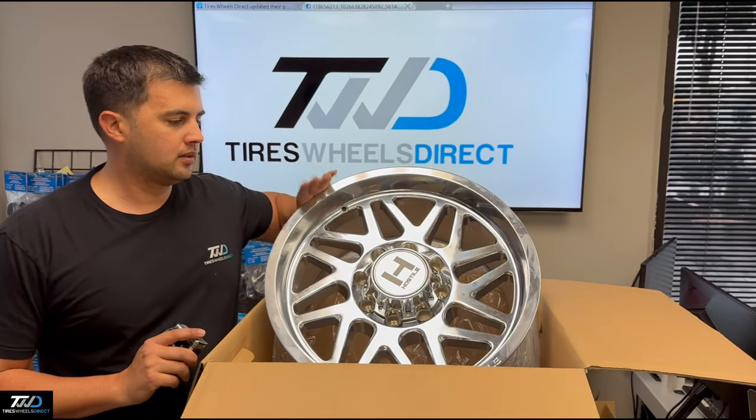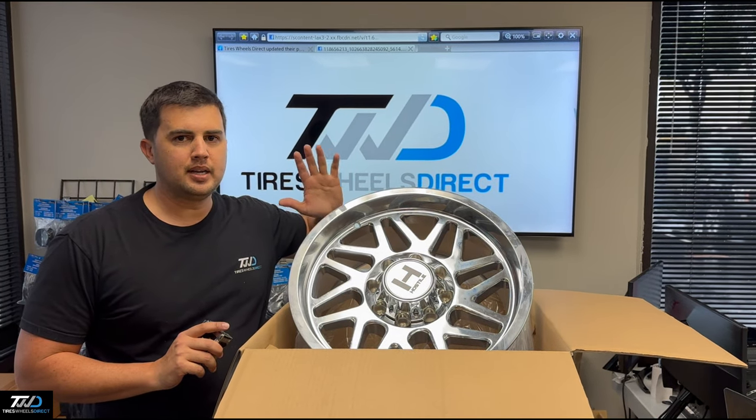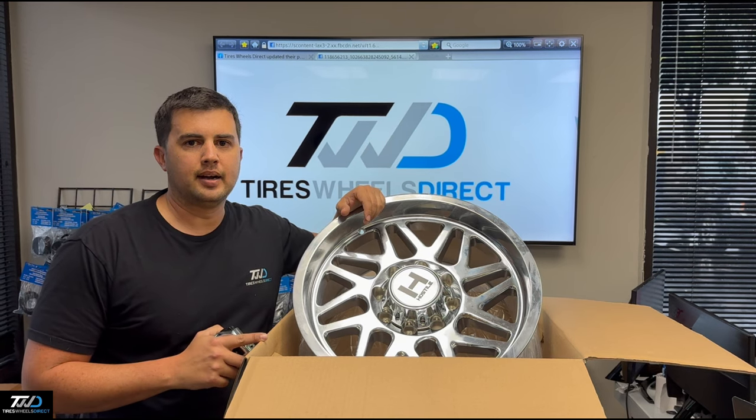Really nice looking wheel. So if you guys are interested in this Hostile wheel or any others, let us know, give us a call and we'll be glad to help. Thank you.